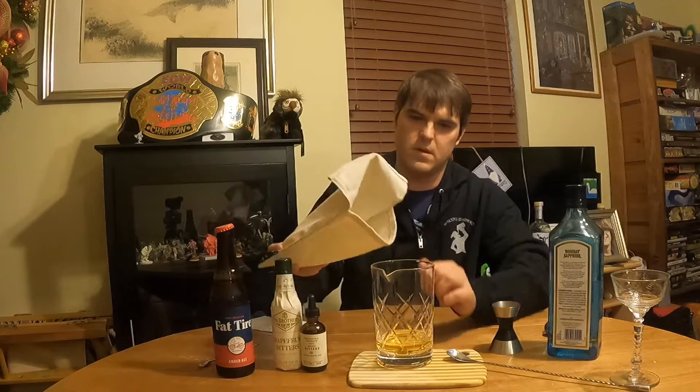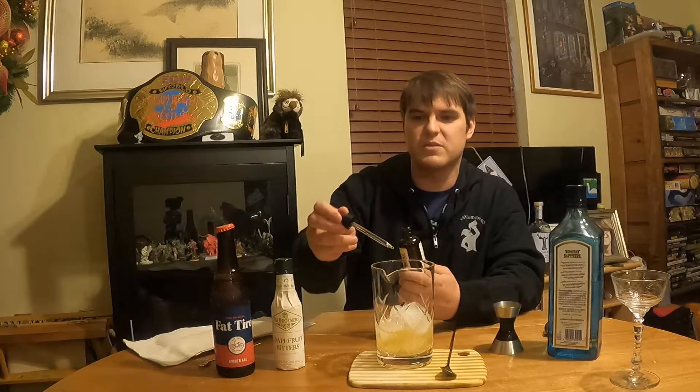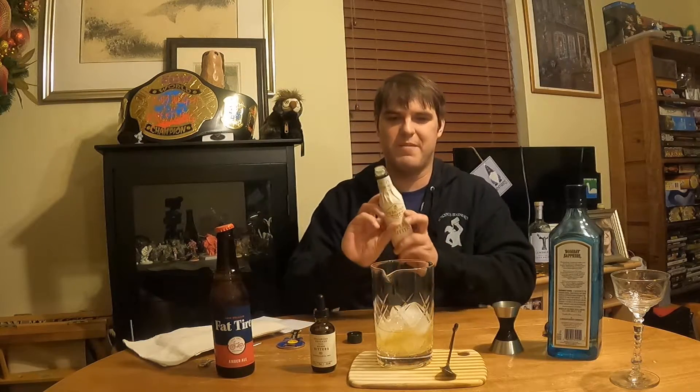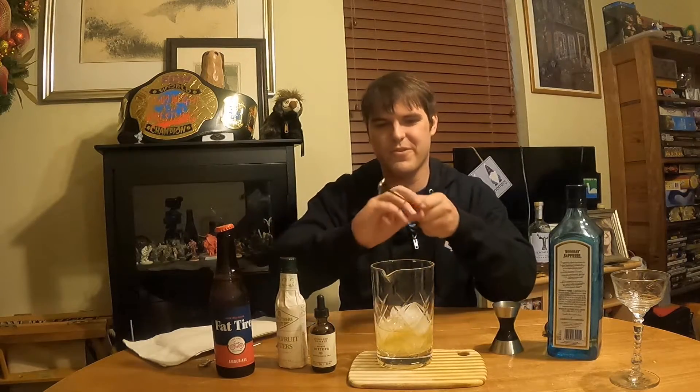We're going to put a lot of ice in there and stir that up. Then we're going to add some orange bitters to this drink. Orange bitters — Blue Moon is really good in this drink too because Blue Moon already tastes amazing with an orange, so keep that in mind. But we're going to do our Woodford Reserve bitters — there'll be a link down below. I love the taste of grapefruit and I've been obsessed with grapefruit cocktails, so put down below which grapefruit cocktail I should try next. We're going to put a couple dashes of grapefruit bitters and give it a nice stir.